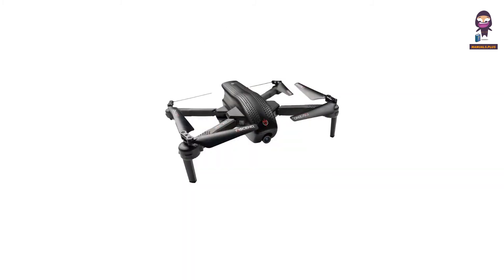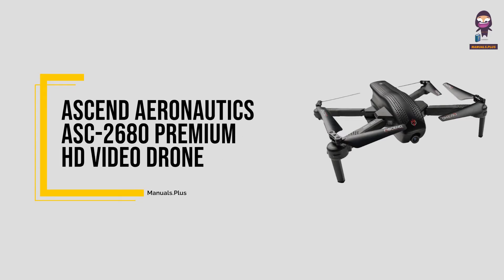Hey everyone. In this video we're going to take an in-depth look at the Ascend Aeronautics ASC 2680 Premium HD Video Drone.